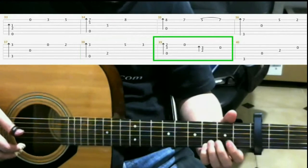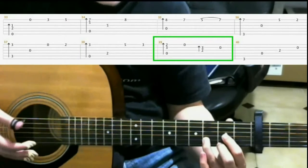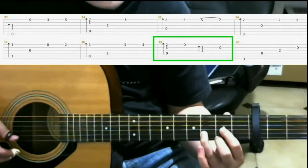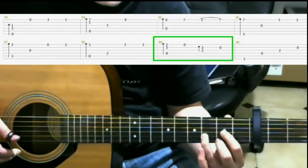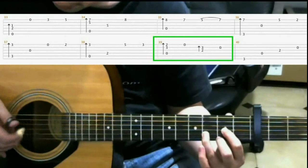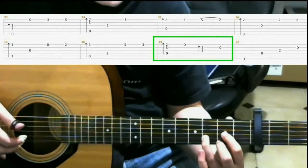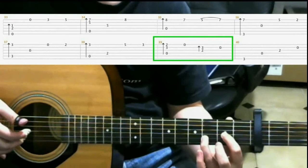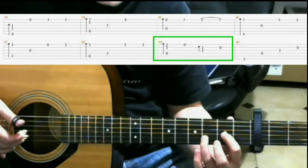Next, you put on a D major shape. That's second fret on the first string with your middle finger, second fret third string with your index finger, third fret second string with your ring finger. Do a finger roll. Then it's the open first string. Then do a finger roll on the third and second strings. Then the open second string.